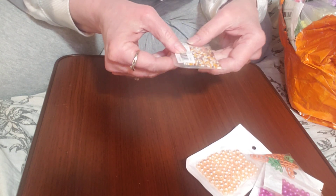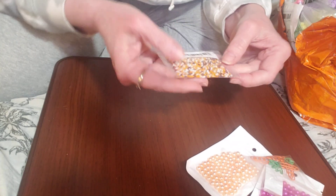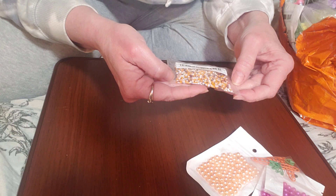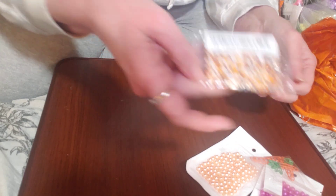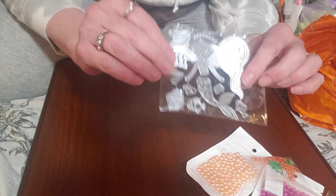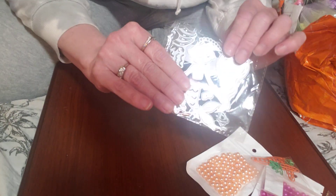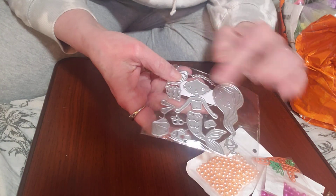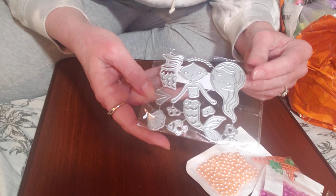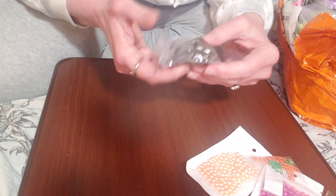And then we have some seed beads here — I don't remember purchasing these, but I guess I did. Oh look, this is a mermaid die. I don't have many mermaid things die-wise, but I do have some mermaid papers and stuff. So I figured I would get a die to go with it, and that way I would have it in my stash.